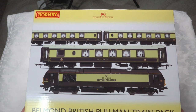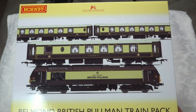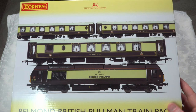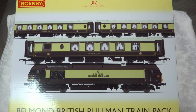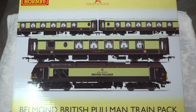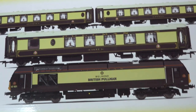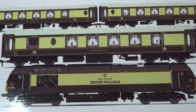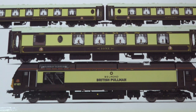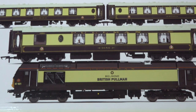This is the outer box for the Belmond British Pullman train pack. It comes with a Class 67 in the Belmond Pullman livery, three Pullman coaches with table lights in them. I've already done a review of the Class 67 Belmond Pullman locomotive, so I'll put a link in the description. We won't spend a lot of time on that — we'll focus on the overall set and take a look at the coaches as part of this.